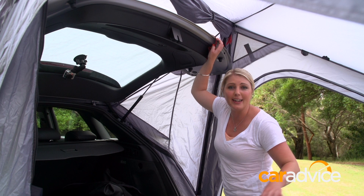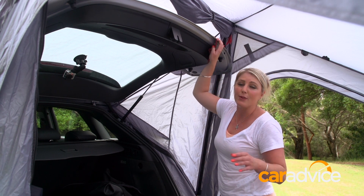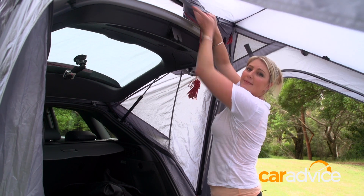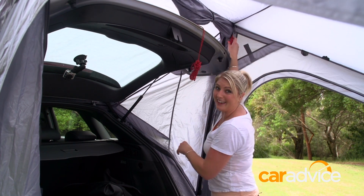Now the tent is a free-standing tent. So when you go camping, if you want to leave the tent behind and go for a drive, just roll this one down and it seals it all up. Oh, don't forget to unhook the car.